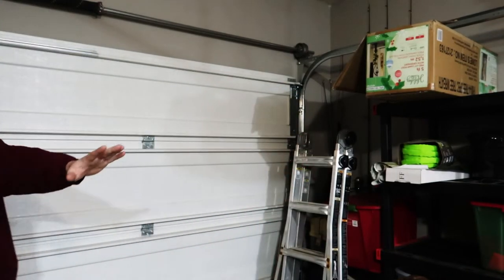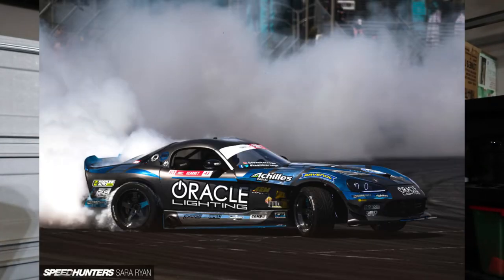Hey guys, welcome back to the channel, hopefully you're all doing wonderful. Today's video is gonna be a lot of fun. I have a box from Oracle — if you're in the car community you know Oracle is one of the major lighting brands out there. They sponsor some cars in Formula Drift, the Viper specifically. I'm very excited about this.